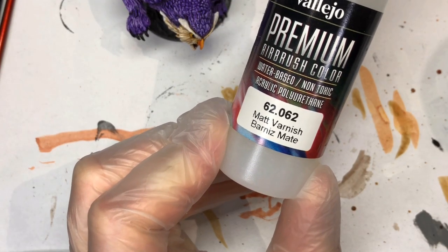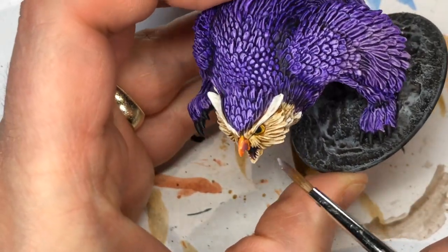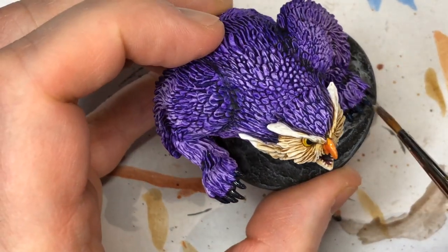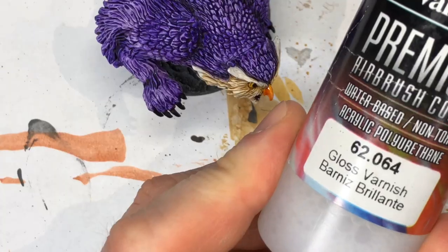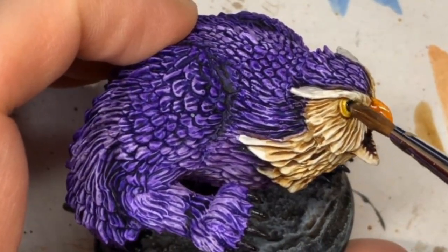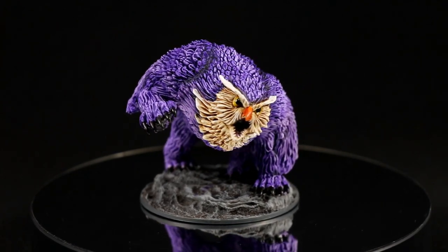Next step is to give him an all-over matte varnish with either a spray can or airbrush. This is optional, but I wanted the beak and claws to have a slight sheen — not really glossy — so I take some satin varnish from Vallejo and just brush that on. It would have been great if I'd done the bottom beak in a beak color too — if you did, apply the satin varnish there as well. Then I take gloss varnish with my brush and blob it on to each eye so those eyes have that shine and look alive.